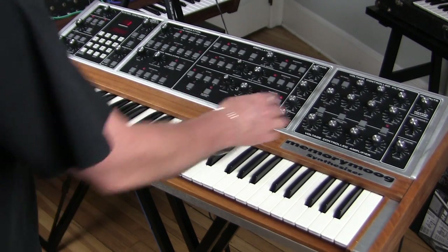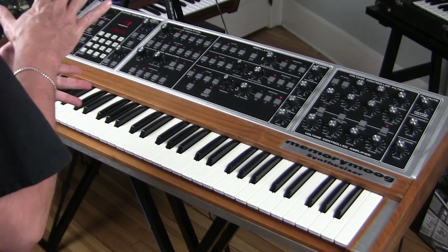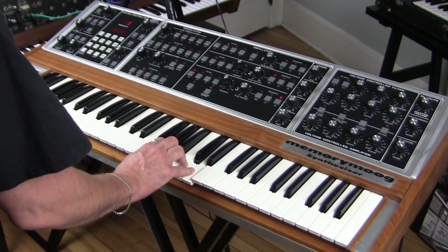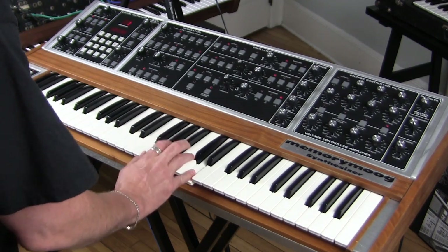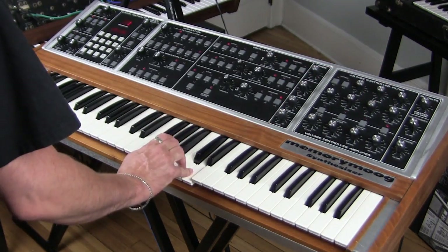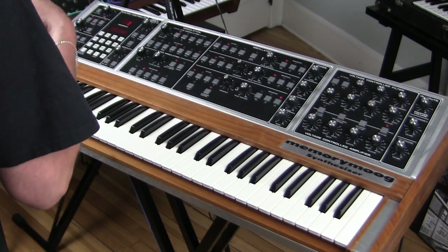When we have this in monophonic mode it's single trigger, which means as long as you hold one note while another note is triggered you won't hear a second triggering. A lot of monophonic synths work that way. That makes it more evident.